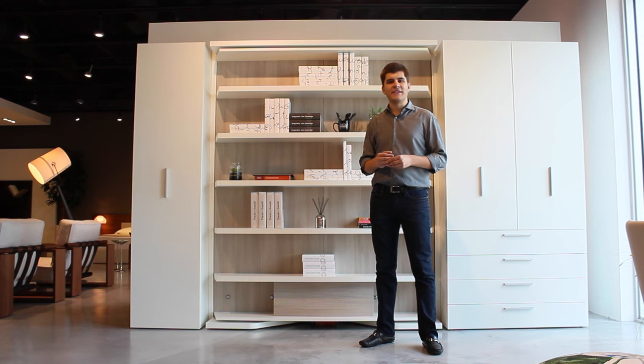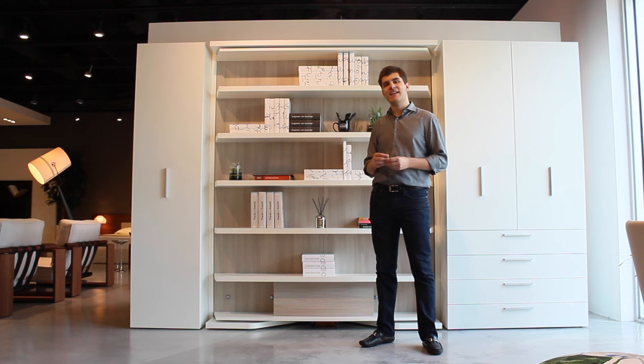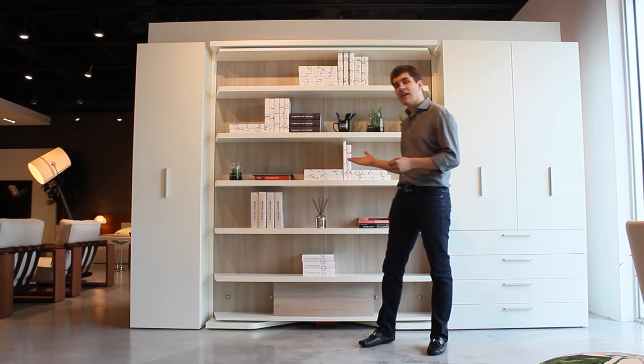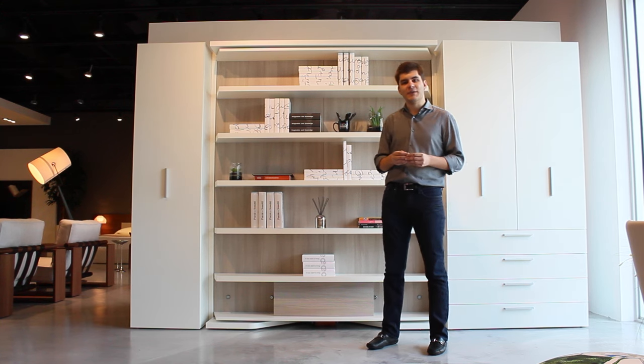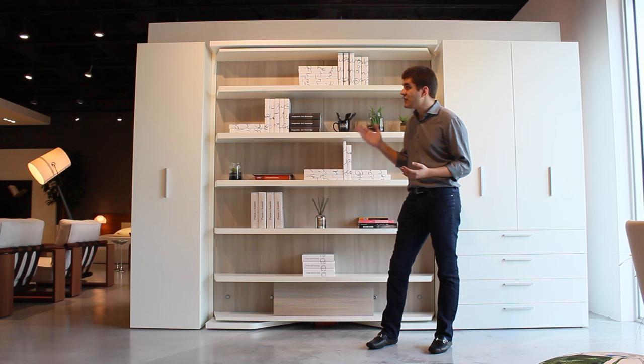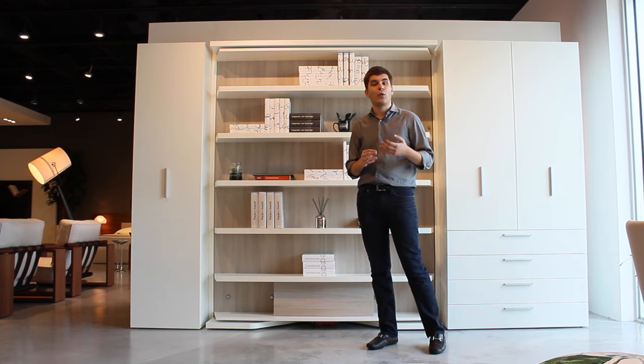Hi, welcome to Anima Domus. Today we're going to show you how a bookshelf converts into a queen size bed. This is the LGM, manufactured by Clay in Italy and available at Anima Domus. The LGM provides you with ample storage space on its multiple shelves for your accessories, portraits, or books.